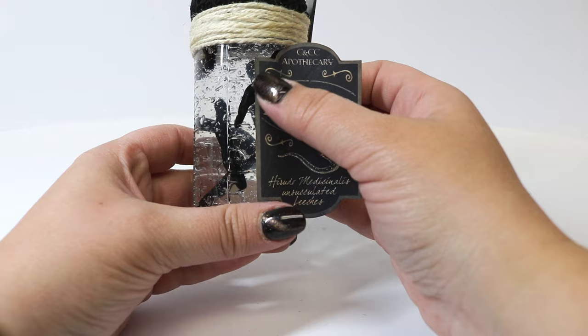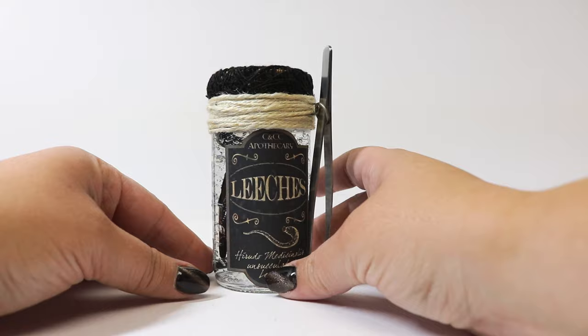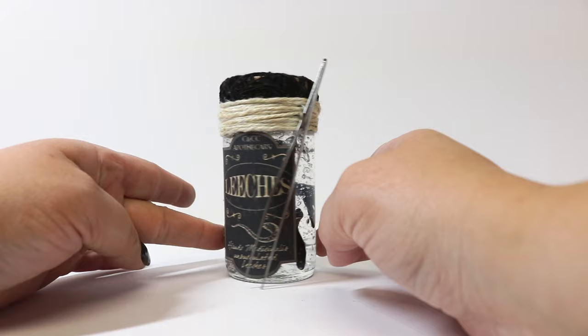I want to make sure I get the label good and straight since I have these little measurements on the side — I don't want it even a hair crooked. And with our mesh top and our little tweezer embellishment to remove our leeches, there you have it: our leech jar, perfect for potion making, medicinal purposes, a fun Halloween jar, anything like that. This will be a great addition to our potion prop collection. If you like this video give me a thumbs up, subscribe if you haven't, and we'll catch you later — thanks so much!